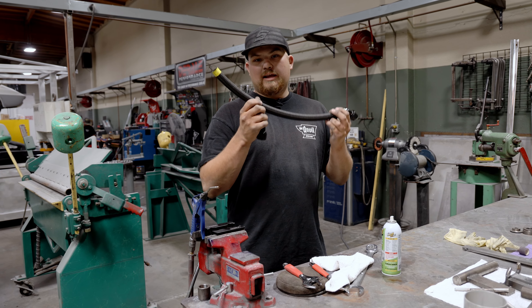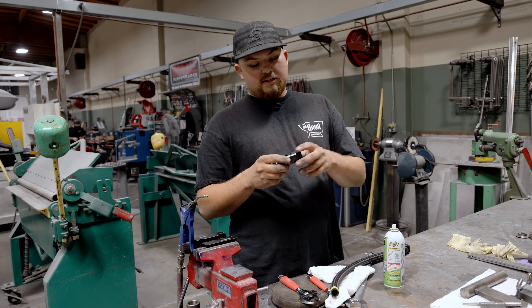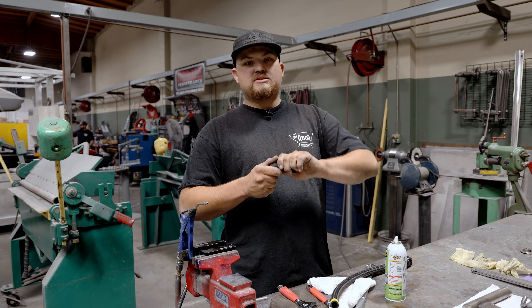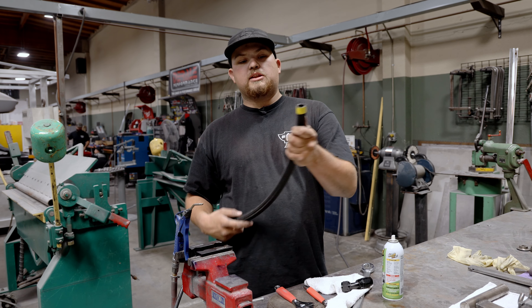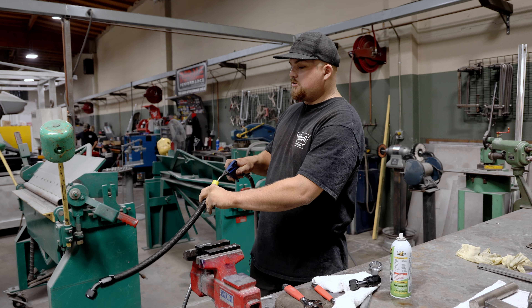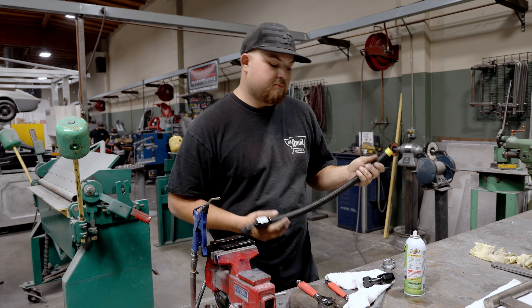We're back from the bandsaw and fitting on the car. One thing I want to talk about with these fittings — if they do not swivel, you want to make sure that you make a reference line of which way you have them clocked, because once they're tight you cannot spin them on the hose. After we cut the hose it does leave some debris inside, so we take our air hose and blow it out good so we don't get any debris in our cooling system.